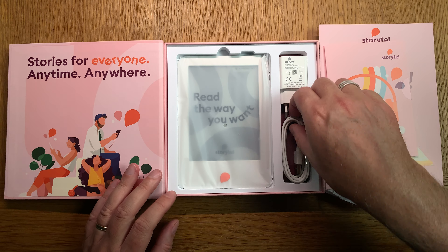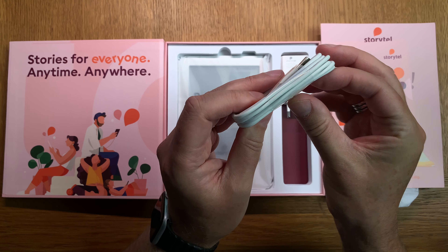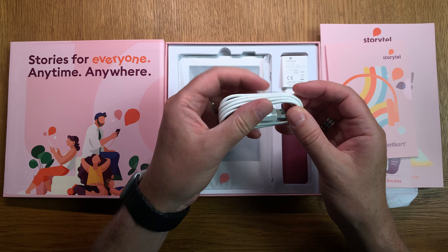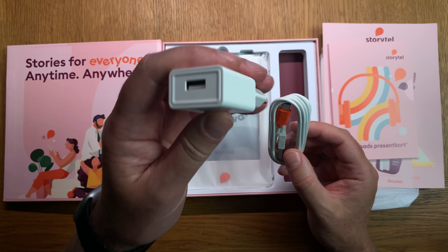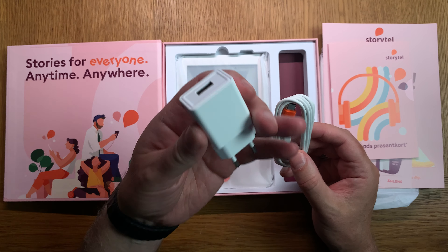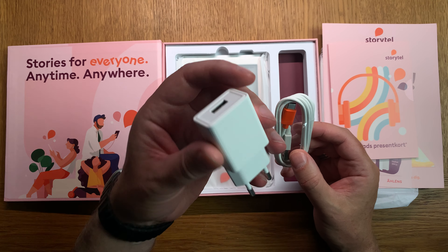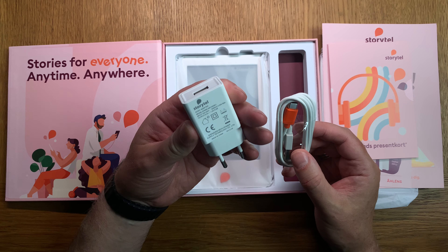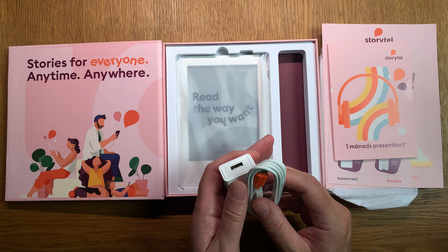Here we have a USB-C to USB-A cable so you can charge it. They also provide a charger, which is really good because Apple doesn't do that anymore and neither does Samsung. Having a charger in the box is a huge plus - it's awesome that they include a charger. Really nice.